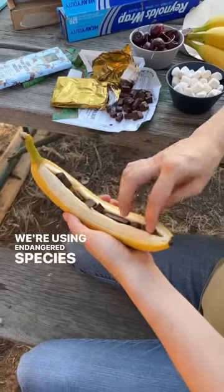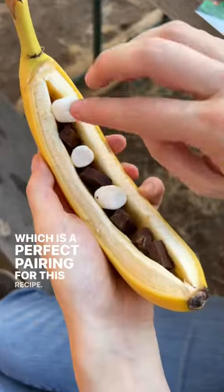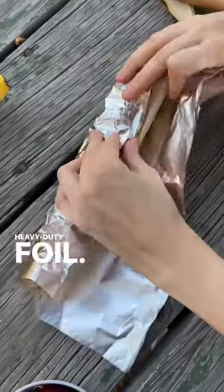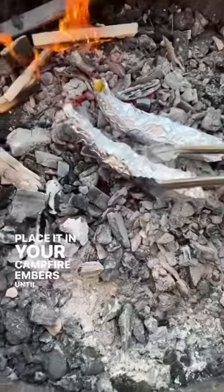We're using Endangered Species rich caramel milk chocolate, which is a perfect pairing for this recipe. Once you've stuffed the banana, wrap it tightly in a sheet of heavy duty foil. Place it in your campfire embers until everything melts.